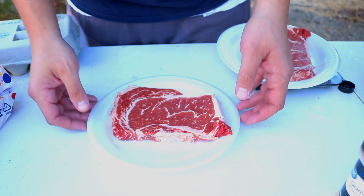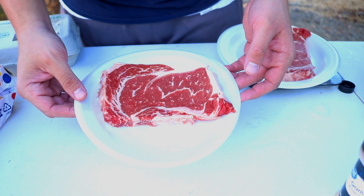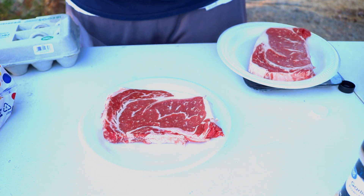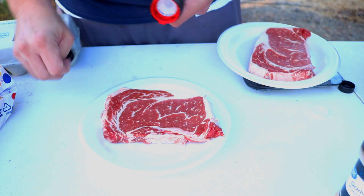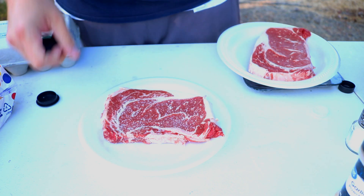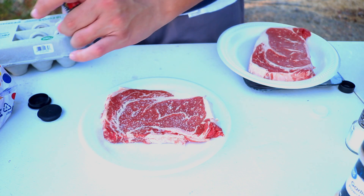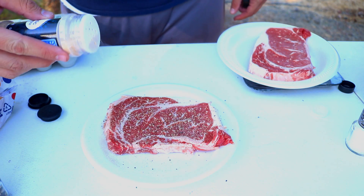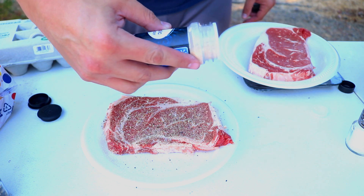To start off, I'm going to go ahead and season up our thin sliced ribeyes. Simple seasoning — all we're going to be doing is adding in some salt, a little bit of pepper. This is a mixture of white pepper and black pepper. And to finish it off, we're going to just add a little bit of garlic powder.